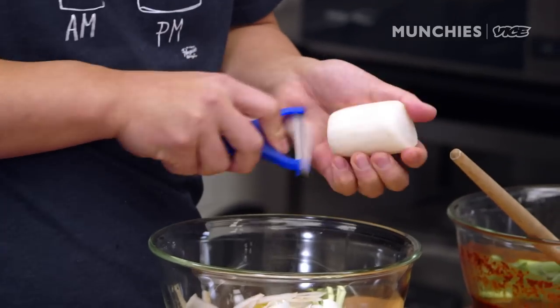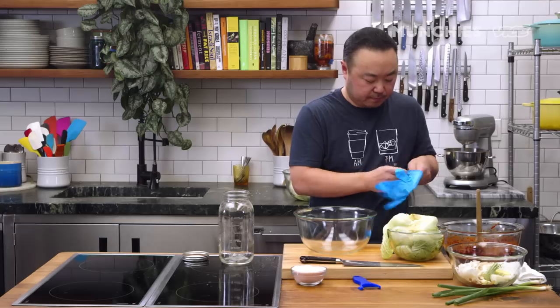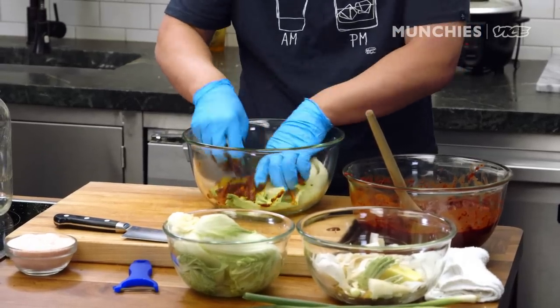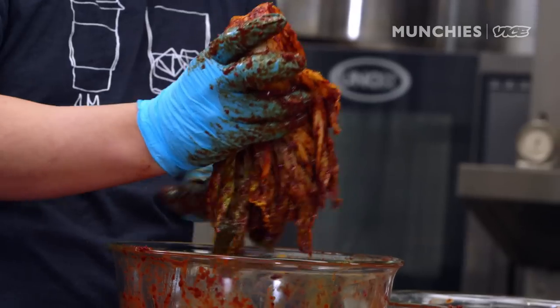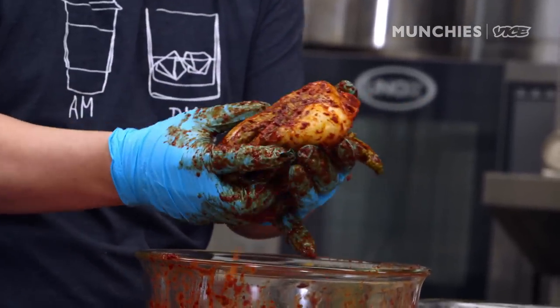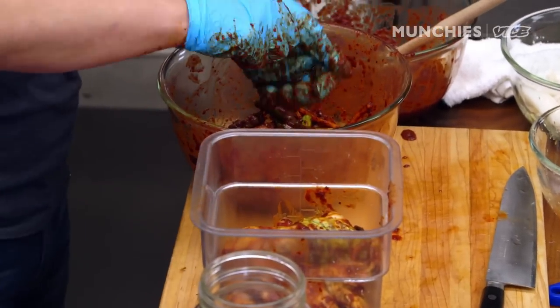This Japanese radish is daikon. We're going to start marinating. We want to get in between the leaves. And because there's such a color contrast, it's pretty easy to see if you've missed a leaf or not. Because there's salted shrimp in there and anchovy sauce in there, it'll start fermenting by itself.